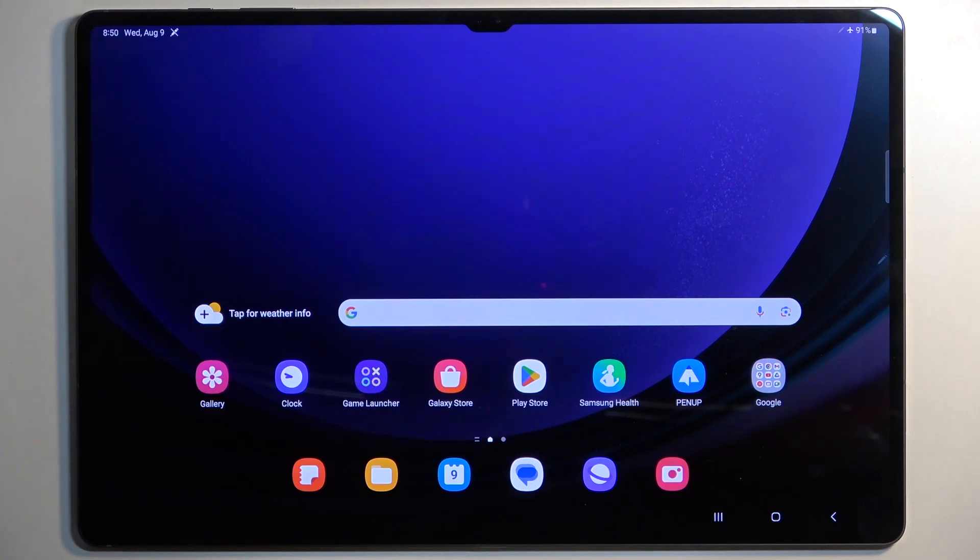In front of me is a Samsung Galaxy Tab S9 Ultra, and today I'll show you how you can hard reset this device through settings.